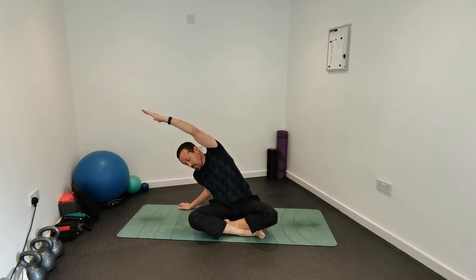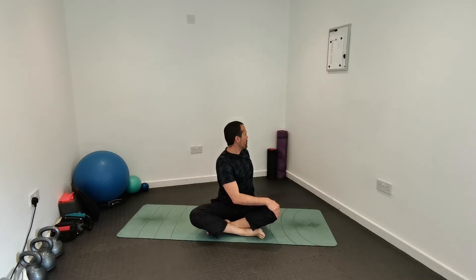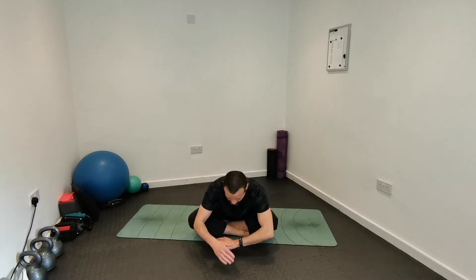Do one repetition in each direction — you could do more, two or three. From here, rotation: body tall, chin up, eyes looking towards the horizon. Rotate and hold, then out to the other side, trying to maintain the spine long and tall. From here we're going to flex, reaching forward with our head.